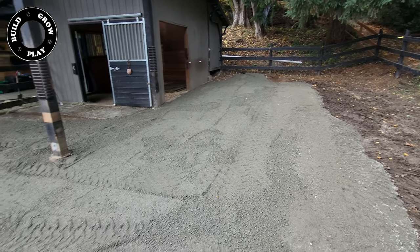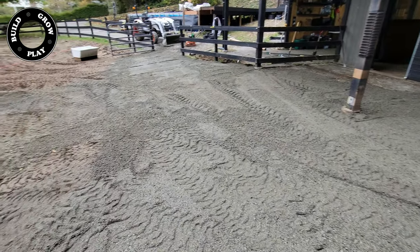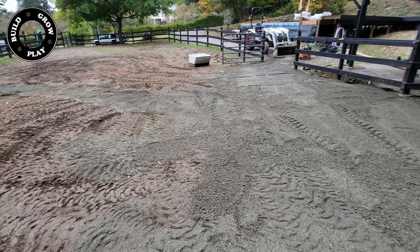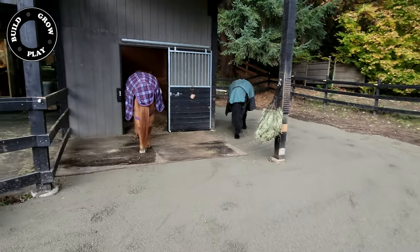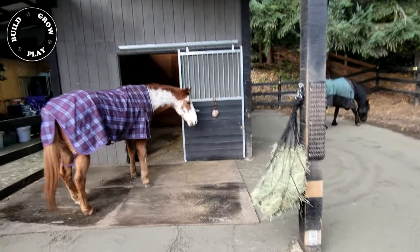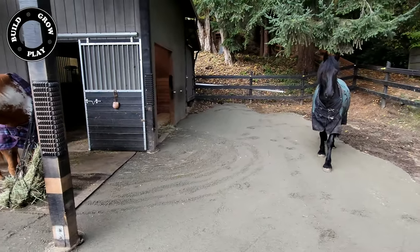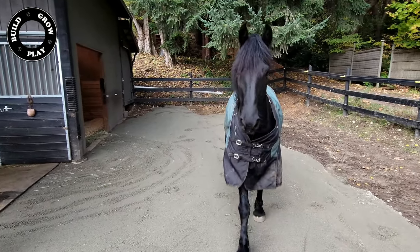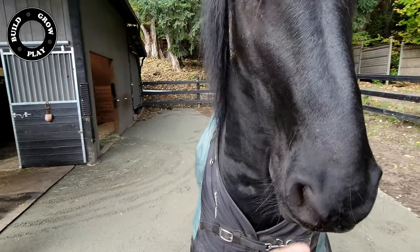I've used 20 yards of 5/8 crushed bluestone gravel to complete this job and I have also spread the gravel well beyond the borders of the matrix so that the matrix does not collapse over time. The horses will make a mess of this compacted surface in a matter of minutes but it gives me peace of mind that the matrix is compacted and filled with gravel. Thanks for watching guys.